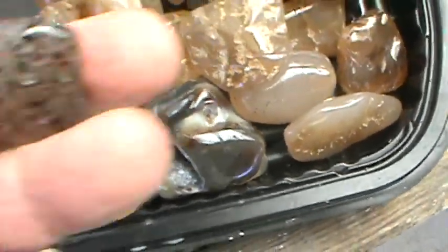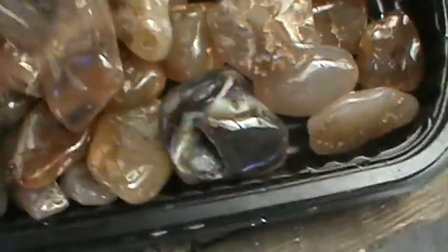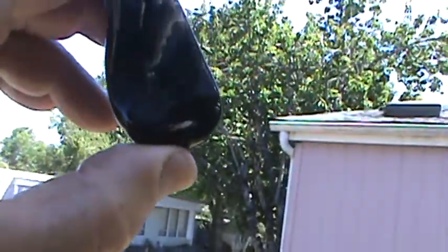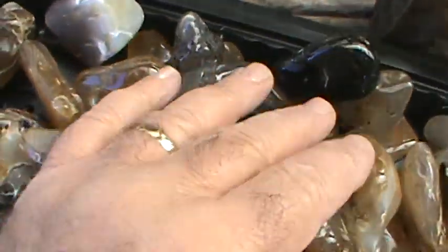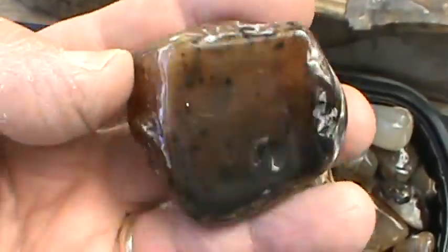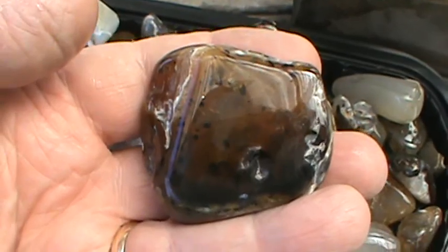I guess you get the picture. Some of these are pretty dark — you got to get into the sunlight with them. This one is pretty dark but it's Montana Moss. They all have their own tale. I thought I'd just show you everything there and then I'm going to cut out. You guys have a good one. Thanks for looking.